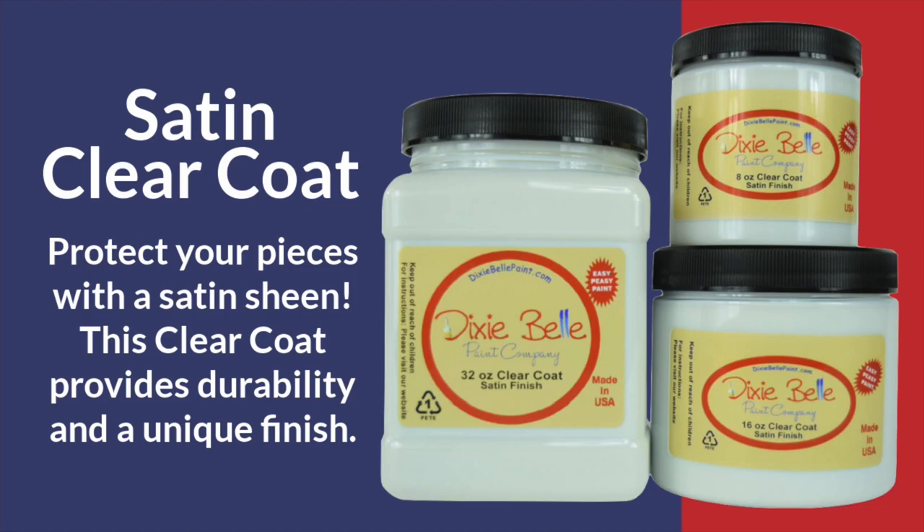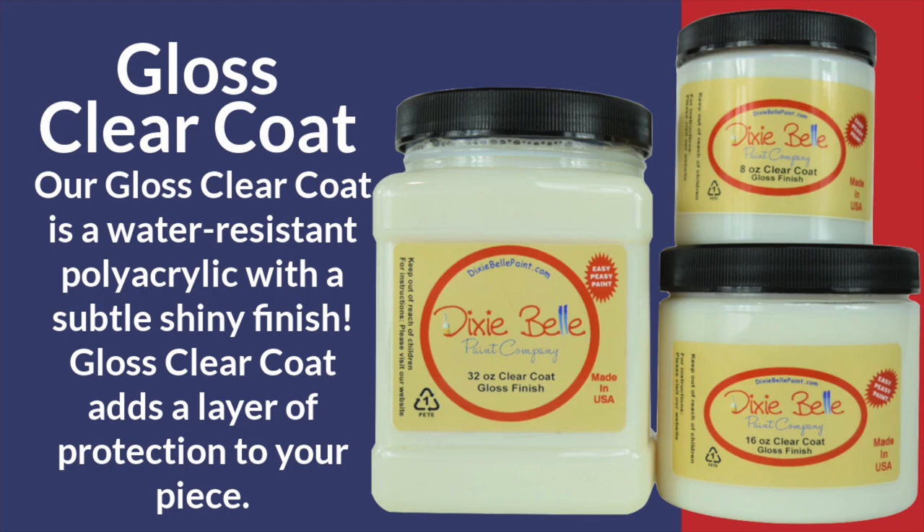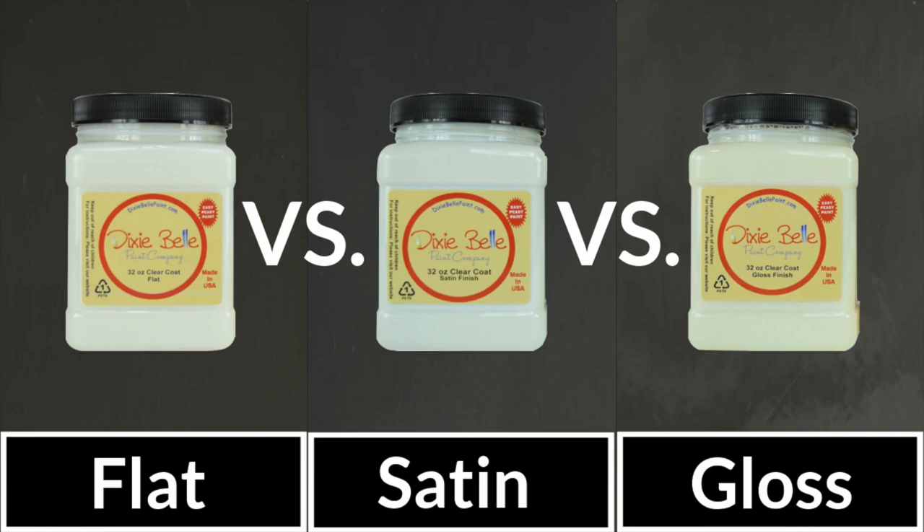It's still a clear coat that'll give you durability and a truly unique finish. And for those that love that glossy finish, look no further than the clear coat gloss finish — not only will you get protection and peace of mind, but it is also water resistant with a subtle shiny finish.